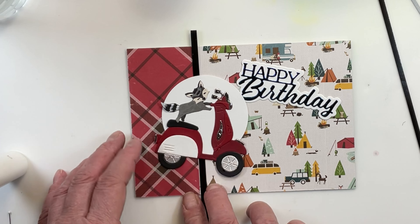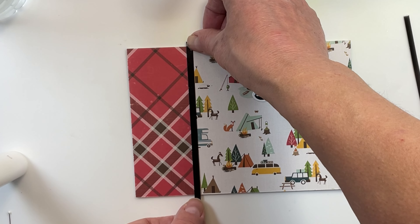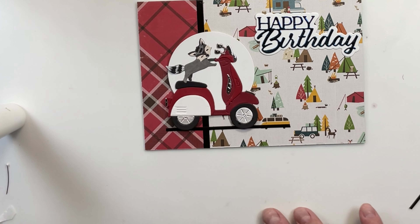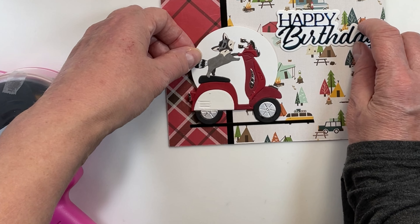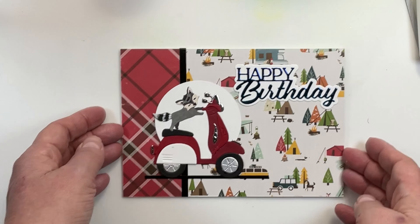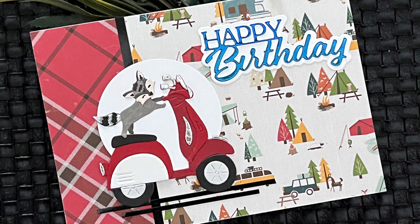I wanted to add some black to separate the two busy pattern papers and also to unify some of the blacks already in the composition. I'm matching up the thicknesses of the black elements — I chose one from the tire width, then changed to a thinner one to match the happy birthday sentiment more. Adding that thin line underneath gives grounding — a place for the moped and raccoon to rest. One more little piece of shiny black strip is going to help pull this together. There's our first masculine birthday card!